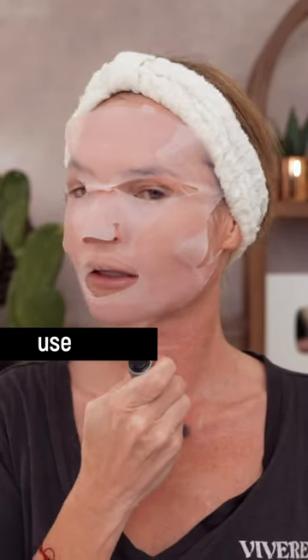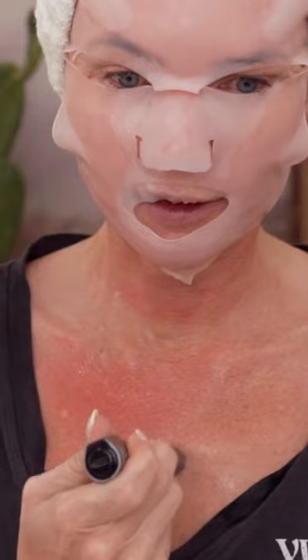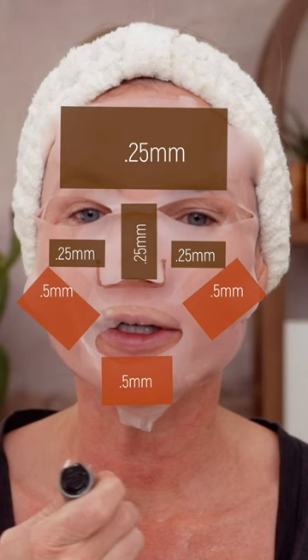Which needles and what speed do you use for your face? For me, it depends on the point of what I'm doing. So if I was doing a really easy session like today where I'm not going for bleeding, then I would just do 0.25 on basically all the shallow areas of my face and then 0.5 on the thicker areas of my face.